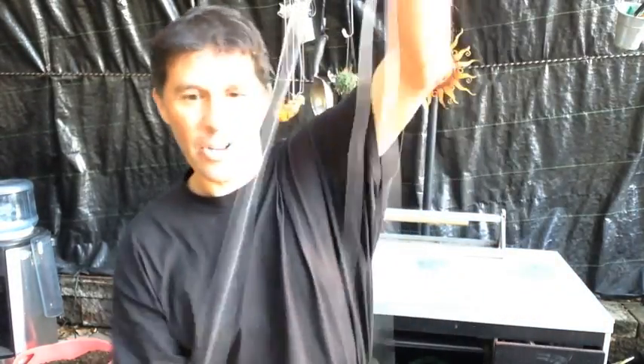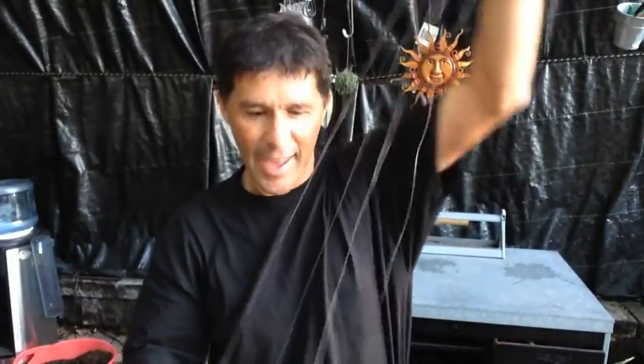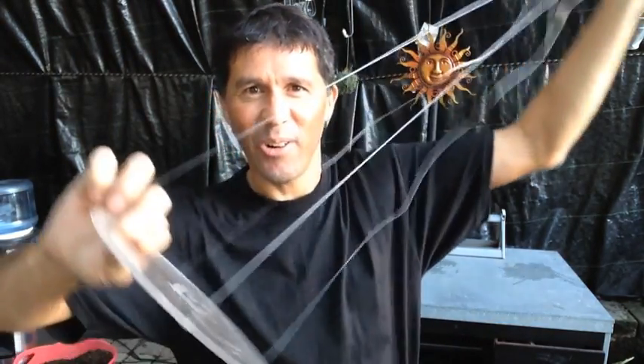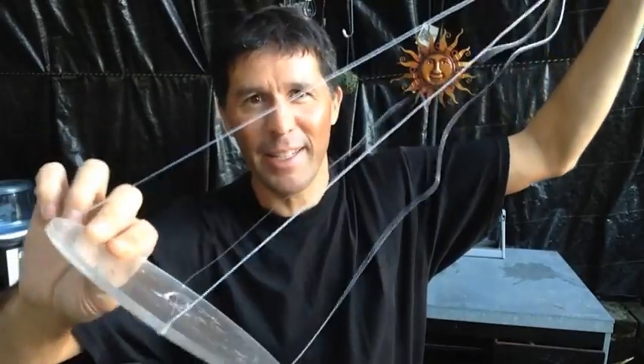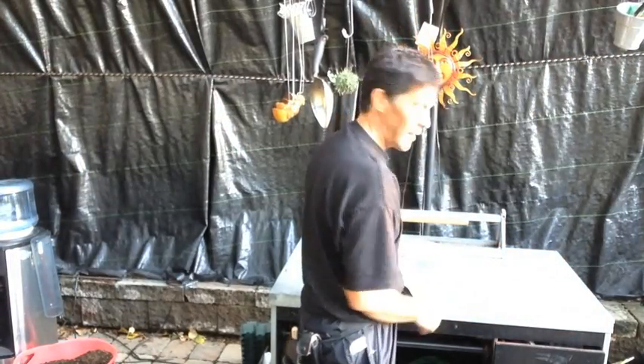We're going to use this contraption. It's like a flying saucer that hangs, and it's supposed to be invisible, right? You can't see this. So here it is. Of course, we're going to sell it — we have plenty of them here. And what we do really is just take it like this.